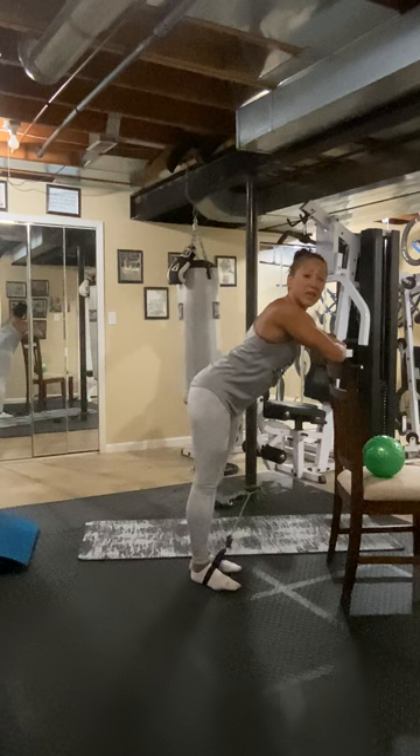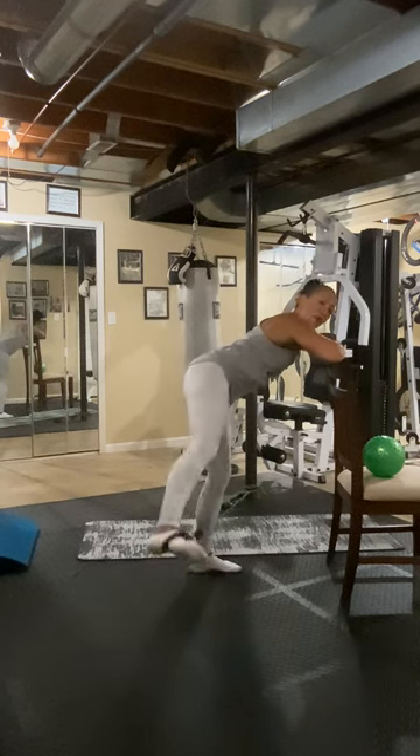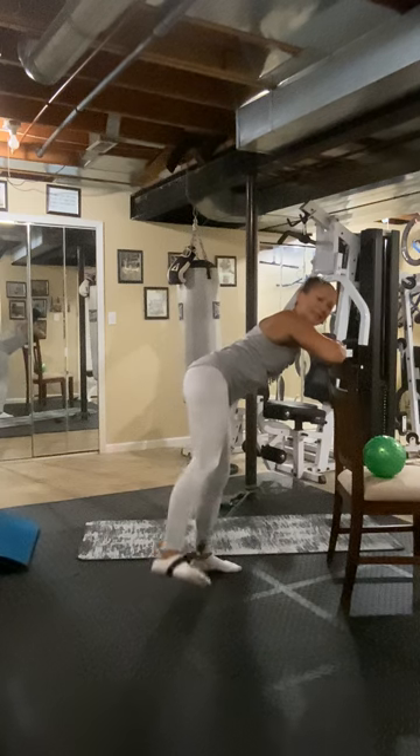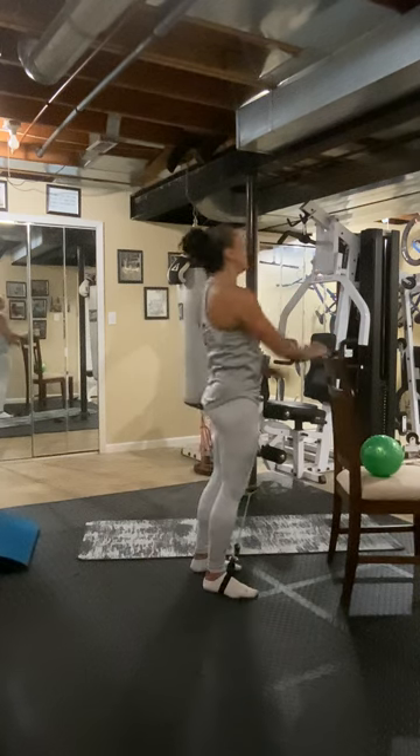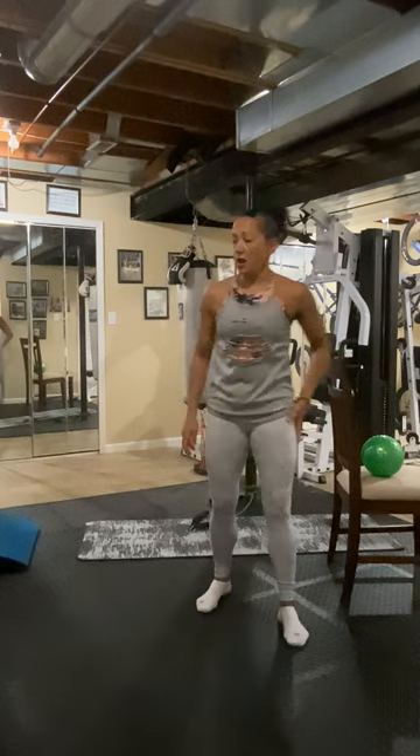One more set — are you feeling this? I hope you are. Two, three, four, five, six, seven, eight. Maybe I put a little too much tension on that. I got an idea — how about we sit on our chair? Does that sound great?